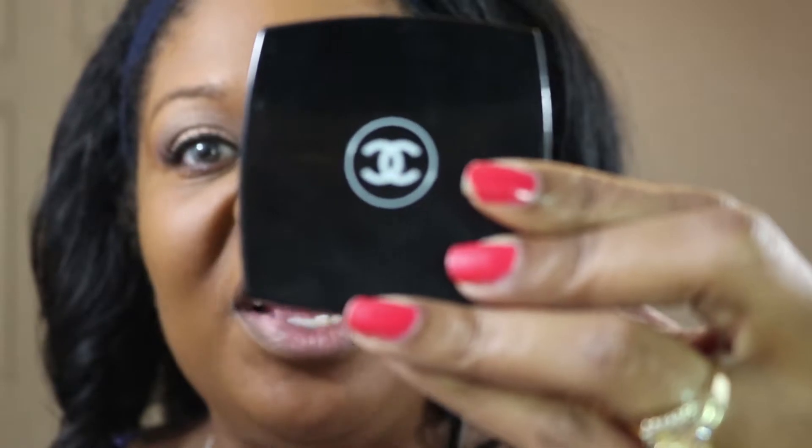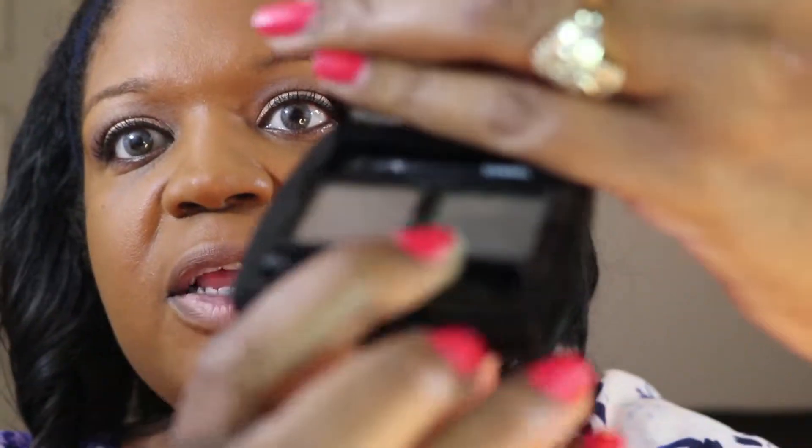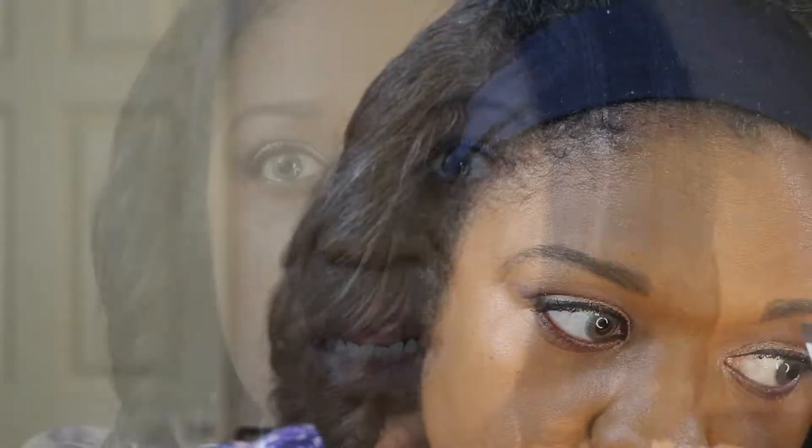The next product I'm going to use is by Chanel — it is the Brow Powder Duo in 50 Brune, and I will be using this color right here with the Chanel brush in number 12. I don't go too dramatic with my eyebrows; this is usually what I do on a daily basis and this is usually how they come out looking every time.